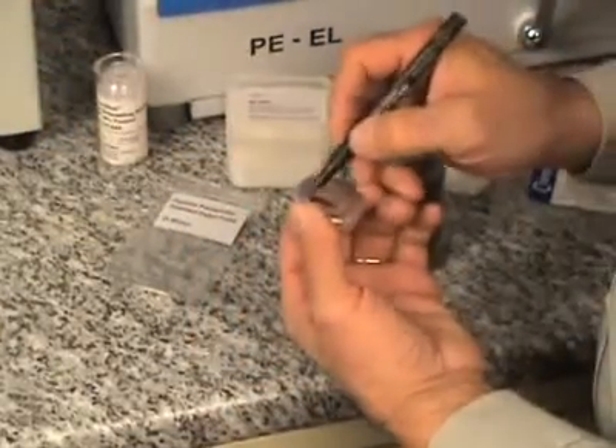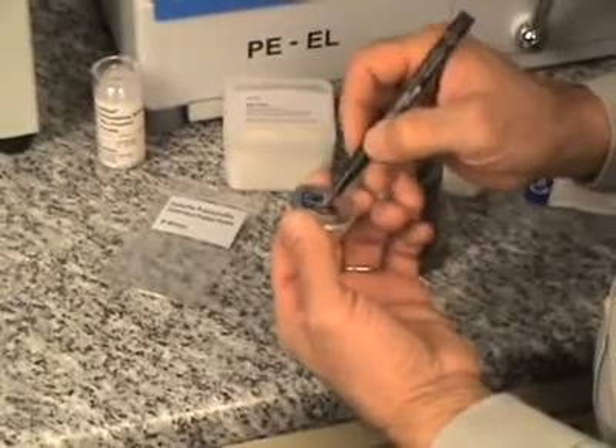The back side can be used to mark the pallet.